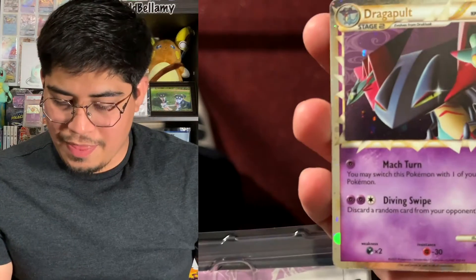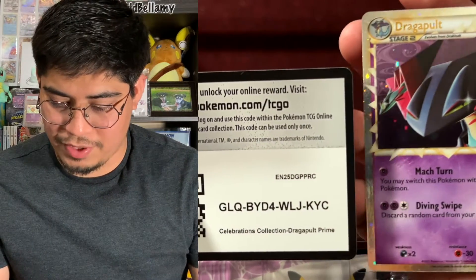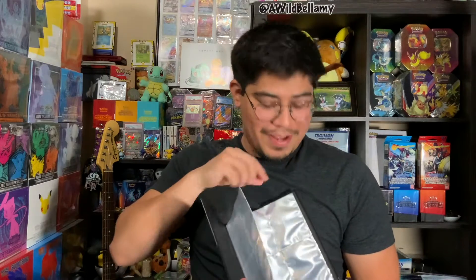We're going to open up more Vivid Voltage. Here's the Dragapult card, and down here is the code card for this lovely Dragapult. It just says 'Dragapult' — I thought it was going to say something fancy on it. And here's the binder, so I can put all my celebration cards in here. I'll fill those out later and show you on Instagram, so make sure to follow us on Instagram.